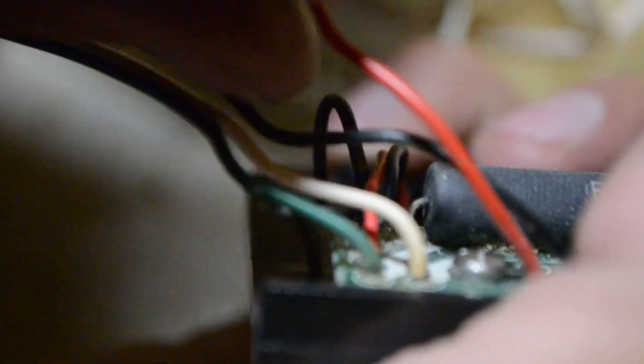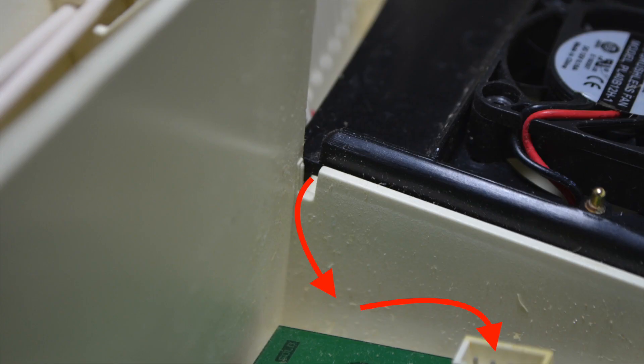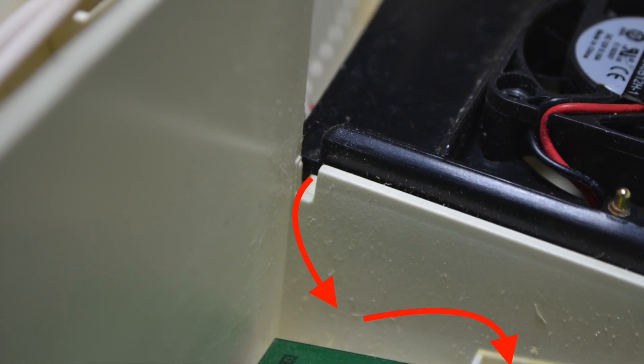While doing so, I noticed that its wires were partially stripped. The black panel that covers the processing board creates a tight fit, bending these wires.